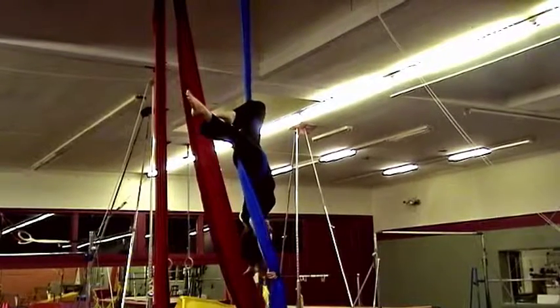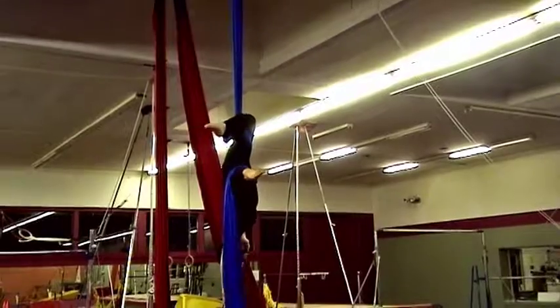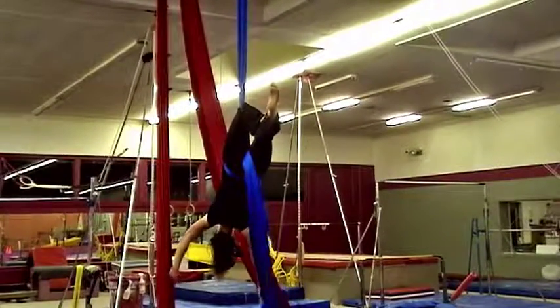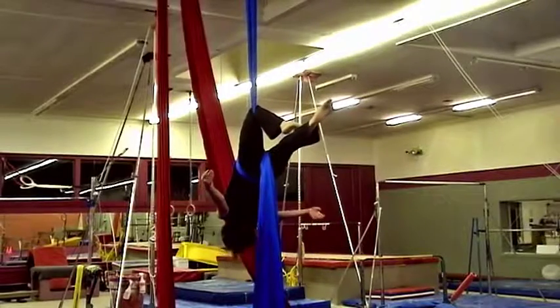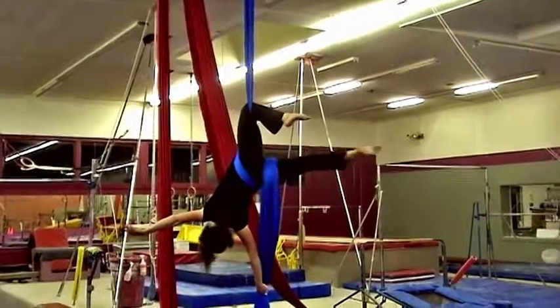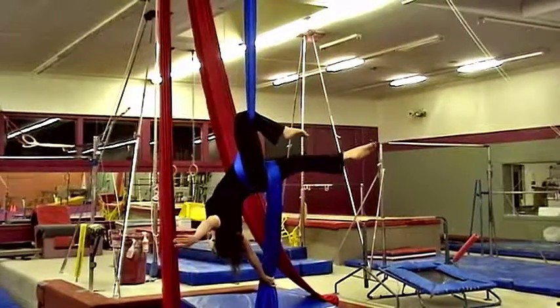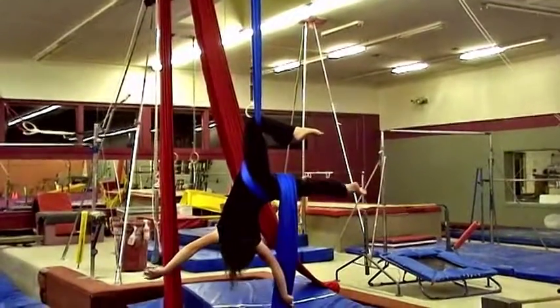In order to descend from this position, you will open your hip to the side, and then you can close it, which will stop your descent. You want to practice this a few times to get the feeling of stopping and sliding and stopping.